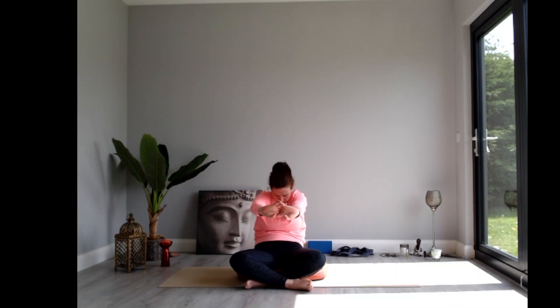Breathe in as you open the front body and reach the knuckles towards the floor. One more round — exhale, interlace the fingers, round the back body, palms press away from you; inhale to sit tall and reach the arms up overhead; exhale releasing the hands, taking them behind the back; and inhale as you open into the chest.